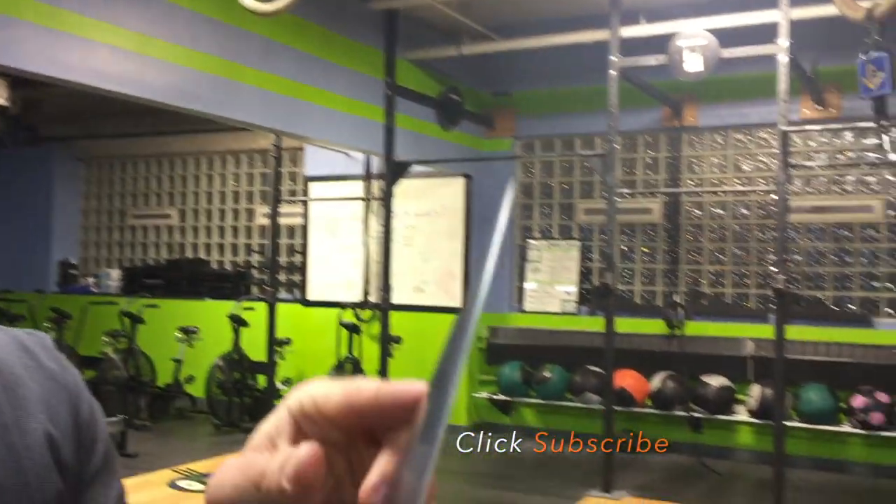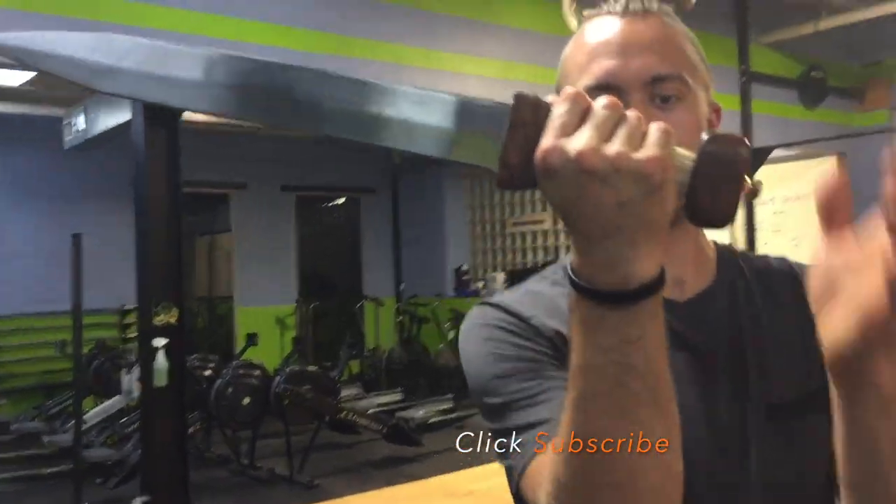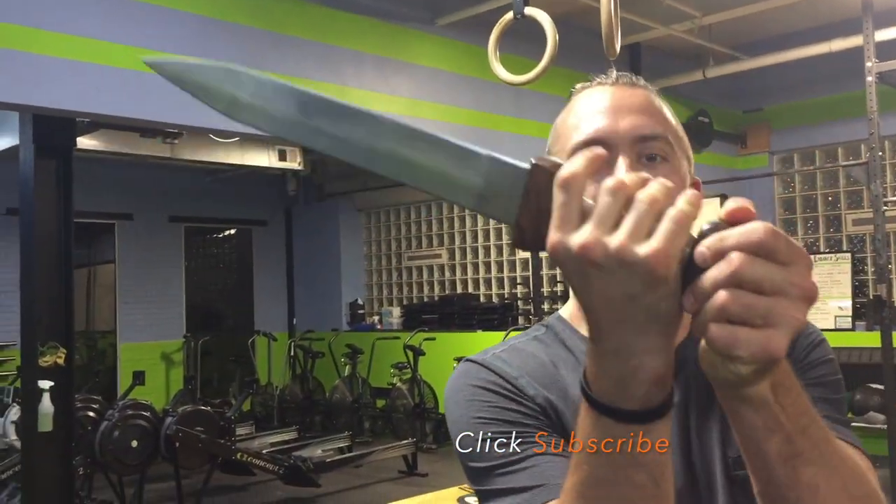The tip is nice and broad — it doesn't bow out like the traditional ones do. To test the blade when you thrust, it should be pulling back out, which is why the handle is designed the way it is, so the hand doesn't slide.